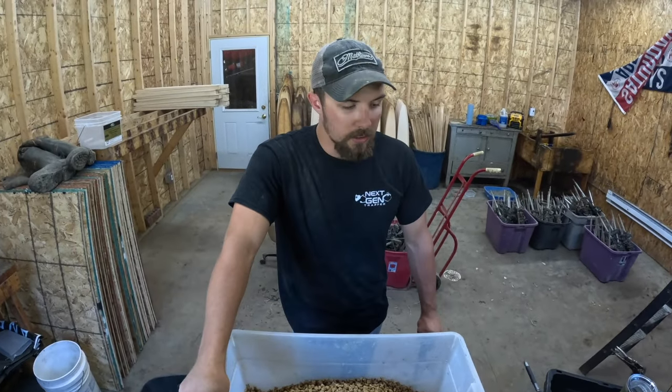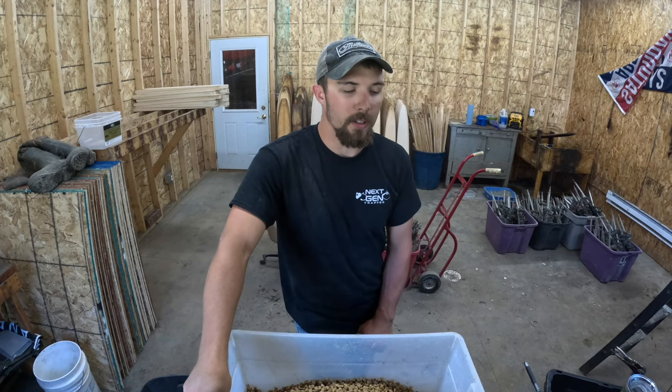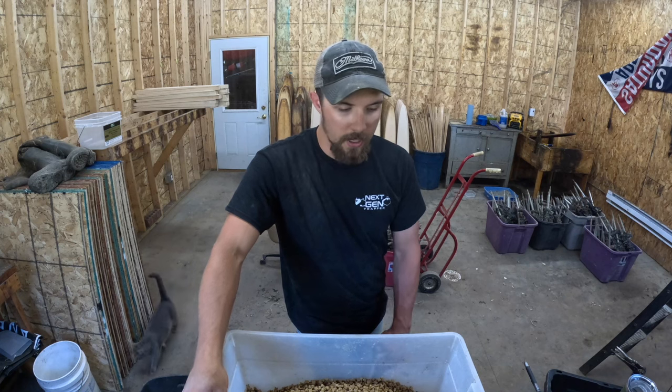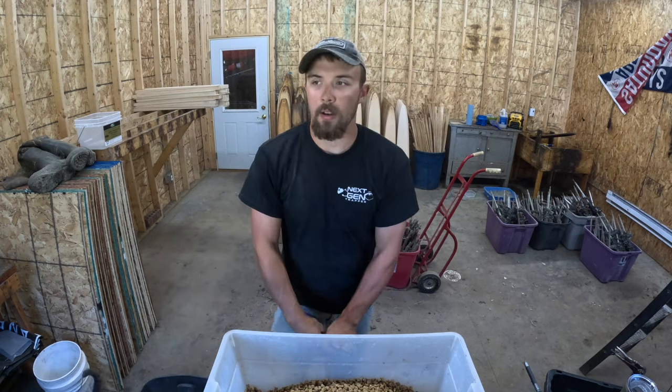I don't think it's necessarily necessary — I've caught a lot of coons on plain cat food — but I really like adding that little extra flavor to it. It's kind of just my own twist to what I like to run in my dog proofs.